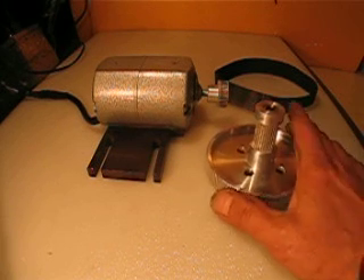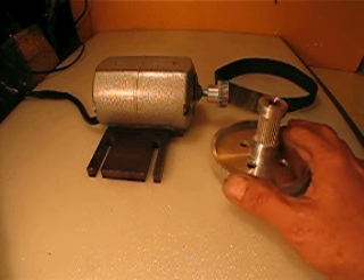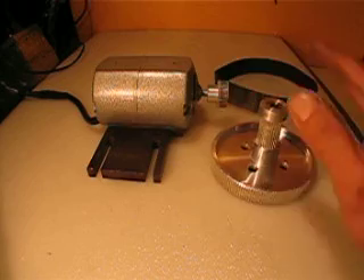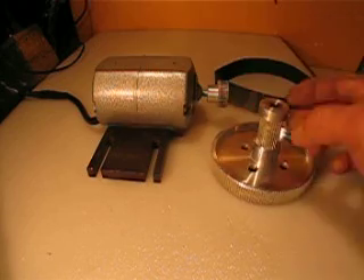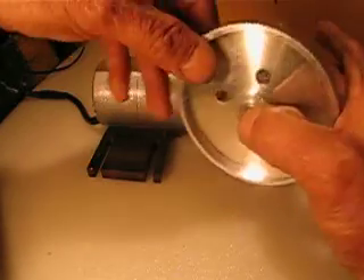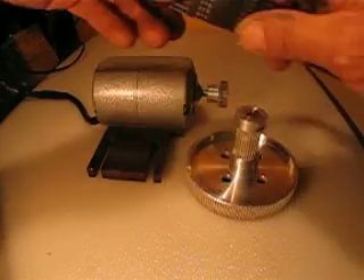Hello again everyone. This time what I'm trying to sell is a combination of a motor, pulleys, bearings on both ends, this huge pulley, and a belt.